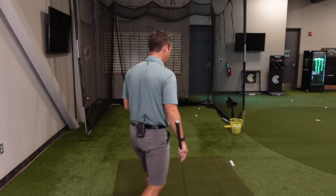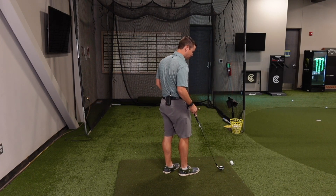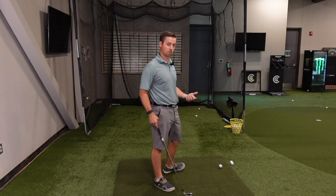We swing at the ball instead of through it. So go to the range as an exercise and rotate through the ball. This is especially good for players that tend to overhook the ball sometimes, because the longer you rotate through impact, the longer that face stays square — it doesn't close.